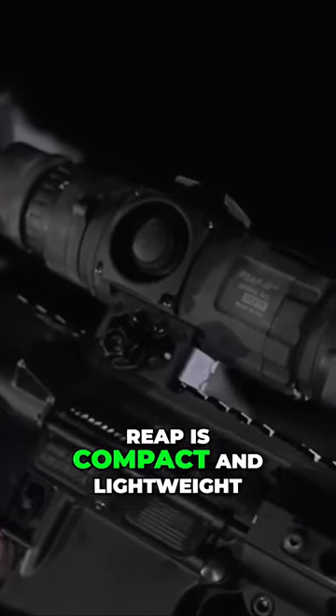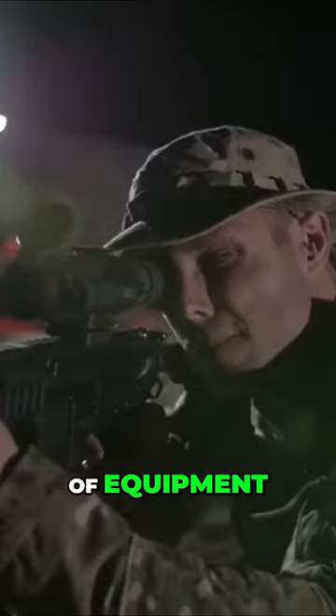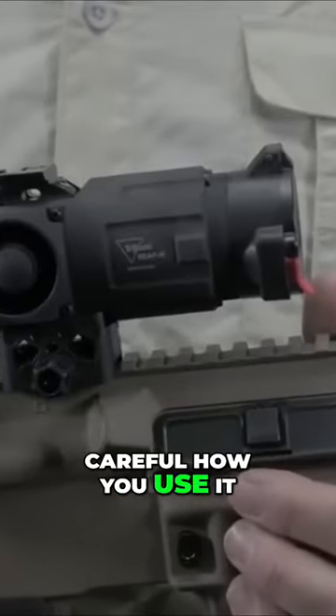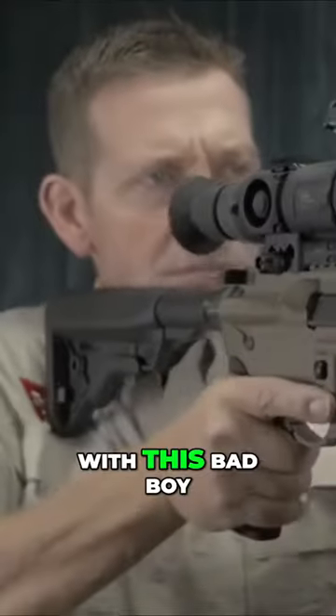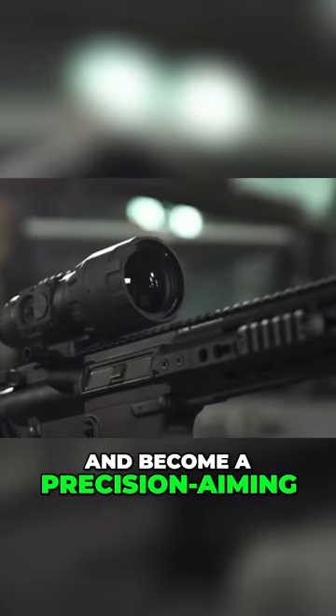And the best part? Reap is compact and lightweight, so you won't feel like you're hauling around a clunky piece of equipment. Just be careful how you use it, since bringing home supper with this bad boy is banned in some locations. Get your hands on Reap and become a precision aiming legend that even Hawkeye would envy.